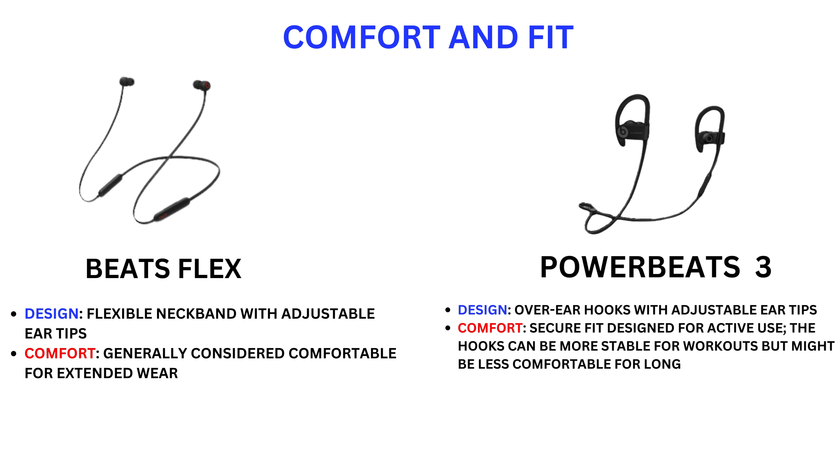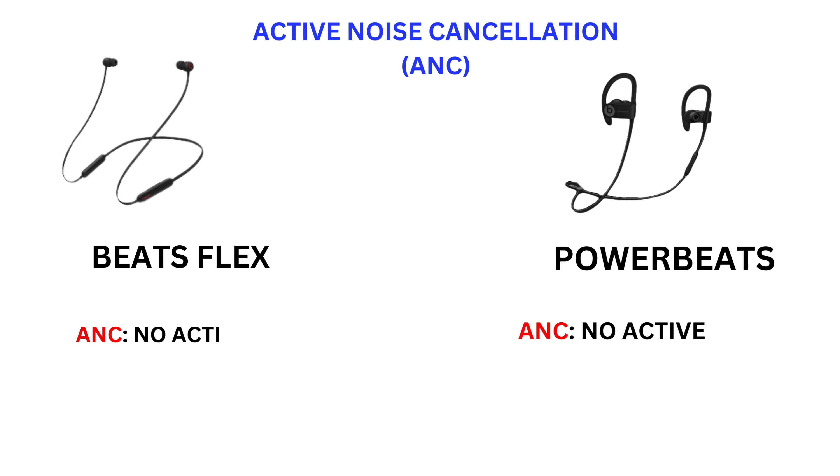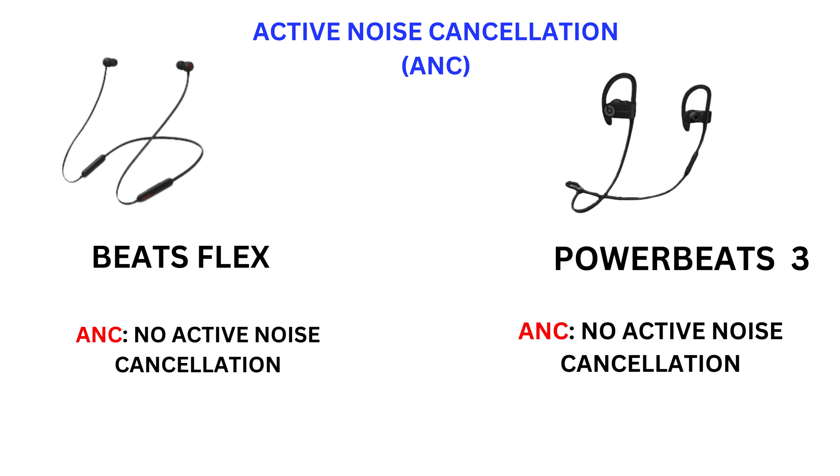Comfort and fit — Beats Flex: flexible neckband with adjustable eartips, generally considered comfortable for extended wear and lighter. Powerbeats 3: over-ear hooks with adjustable eartips, offering a secure fit designed for active use. The hooks can be more stable for workouts but might be less comfortable for long periods. Neither model has Active Noise Cancellation.